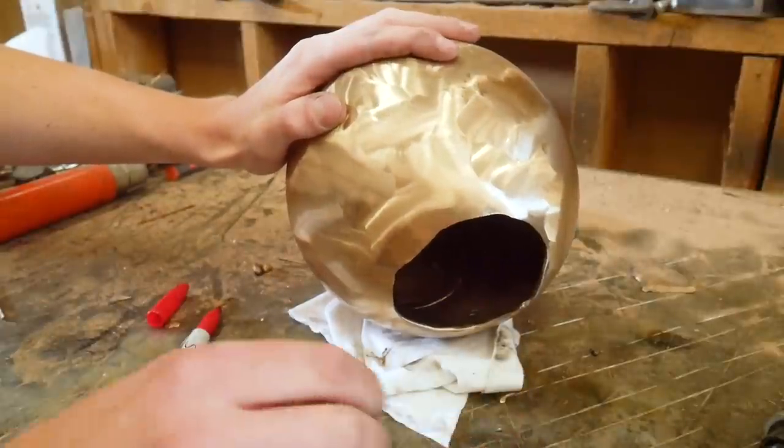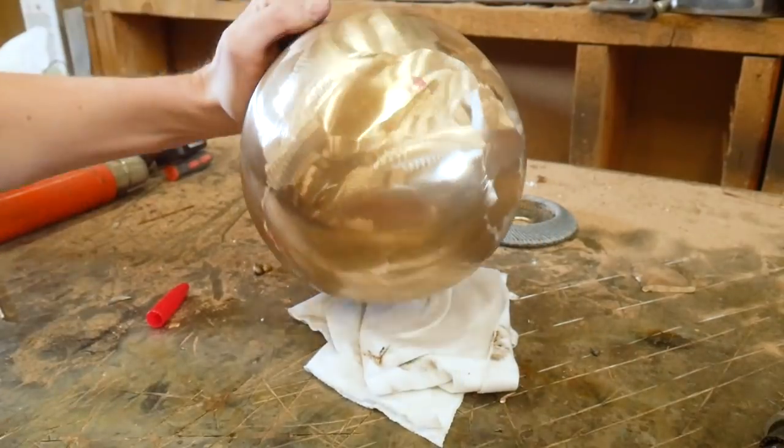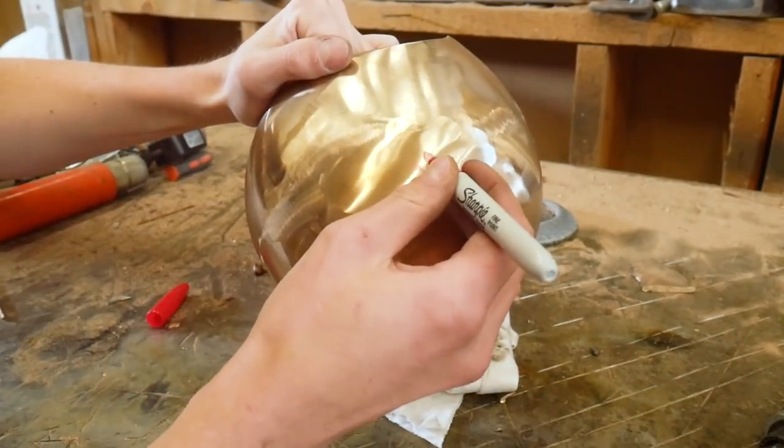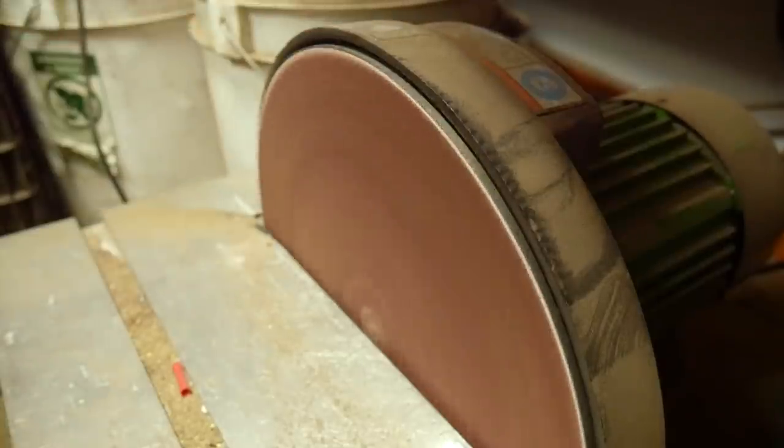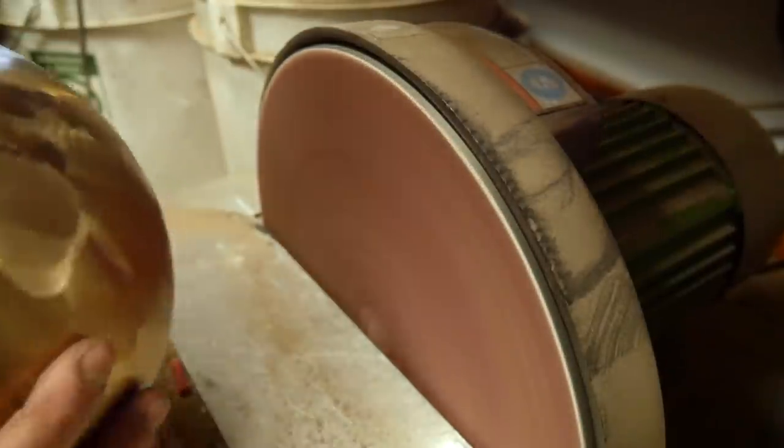Before I go any further, I want to prep a spot which I can mount to later. I mocked it up on the table in the position I liked and then marked it with a sharpie. I took it to a disc sander and flattened a small spot on the bottom.